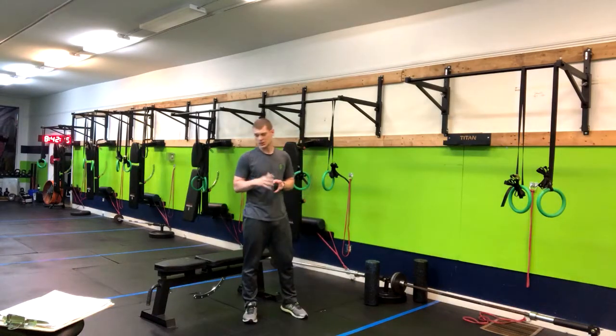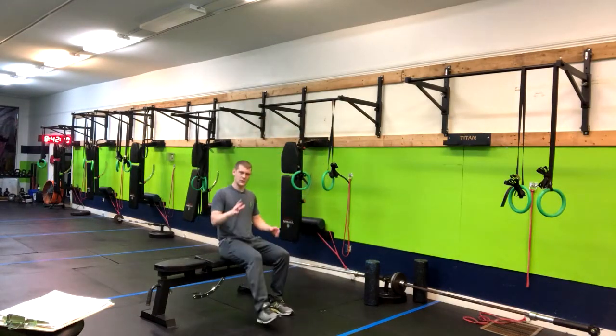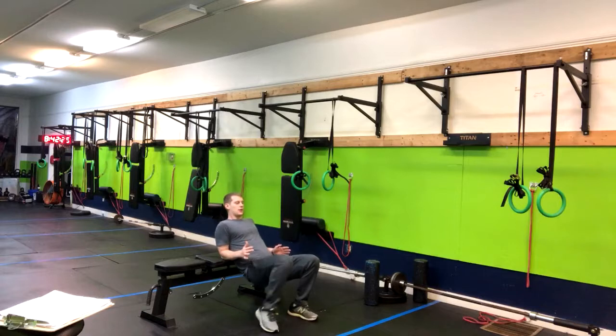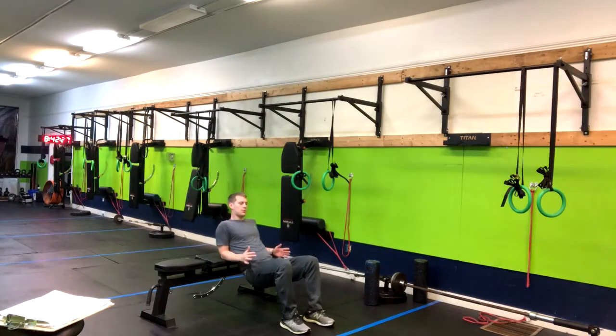We've got a torso elevated glute bridge. You're going to sit down on the bench and then gently walk yourself down until you're about on your mid-back.